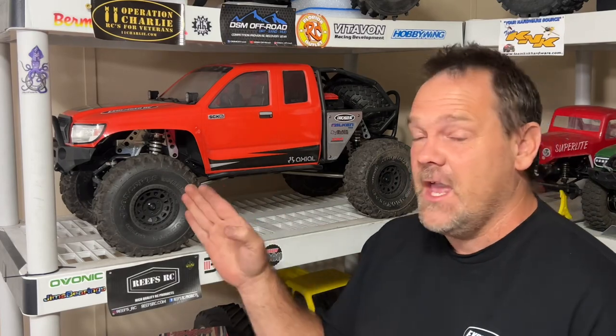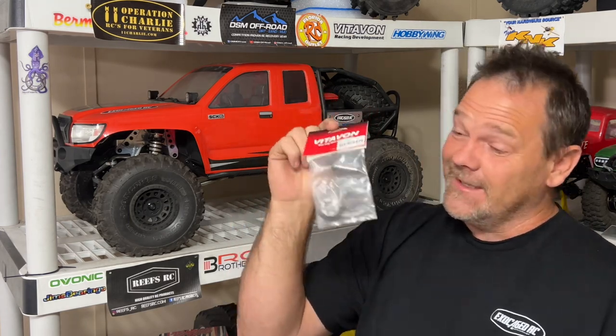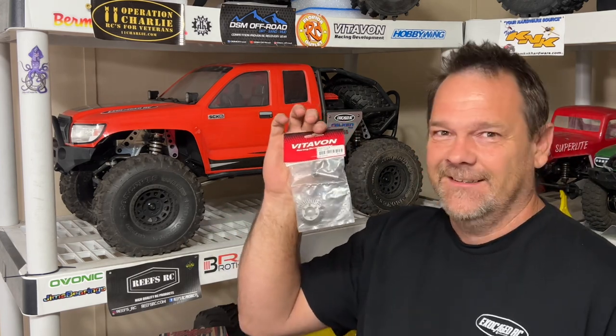It's time to overdrive the front end of the SCX-6 Honcho. This is a straight axle — does not have the portals on it. The ring and pinion are right here. I'm going to get to the table, put these in, and see how it compares to the stock setup.